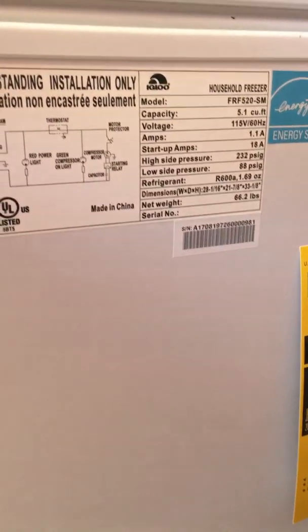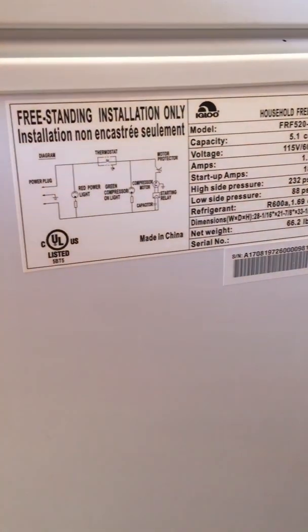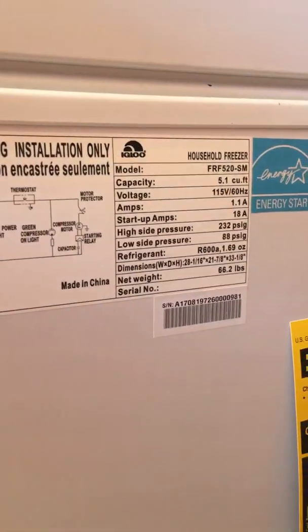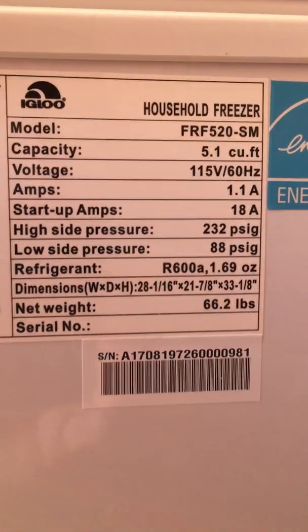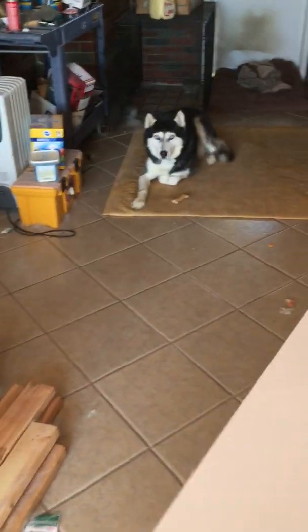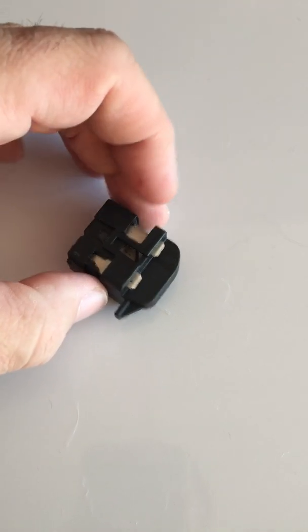Good day, internet. This is a little video that might help out some folks. I have an Igloo freestanding freezer — a 5.1 cubic foot model. It was purchased at one of your big discount clubs. Currently Igloo does not seem to have these models any longer. It quit running, and this was the problem. I've already disassembled it so you can see it; I'll put it together for you so you can see what it looks like on your unit.